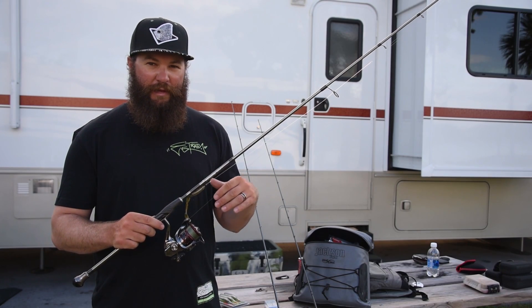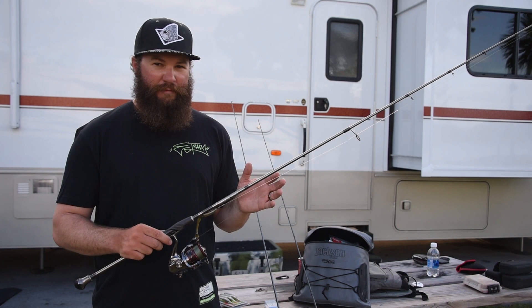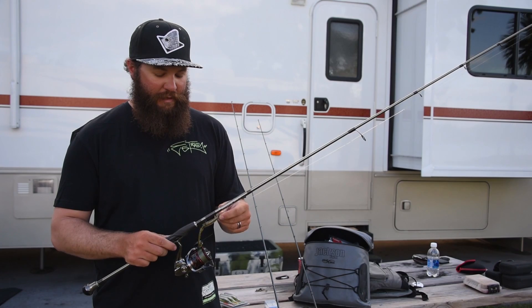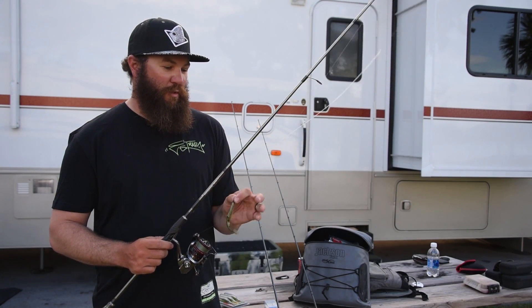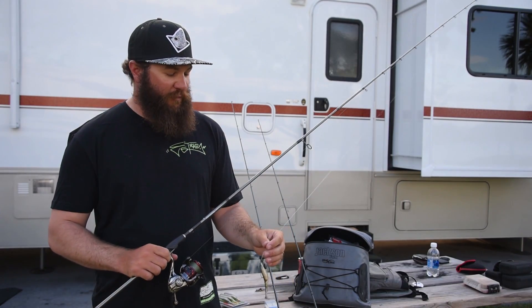I use braid because in a kayak, a lot of times when you go to set the hook, you'll actually pull the boat. So having that braid, you lose all that stretch and you're able to really get a good hook set. However, sometimes when you're working a finesse lure, which is what I use the spinning setup for, the fish have more time to look at that line. So even though the braid's a dark green, I like to top that off with some fluorocarbon, and I just kind of match the fluorocarbon to what I'm fishing for.